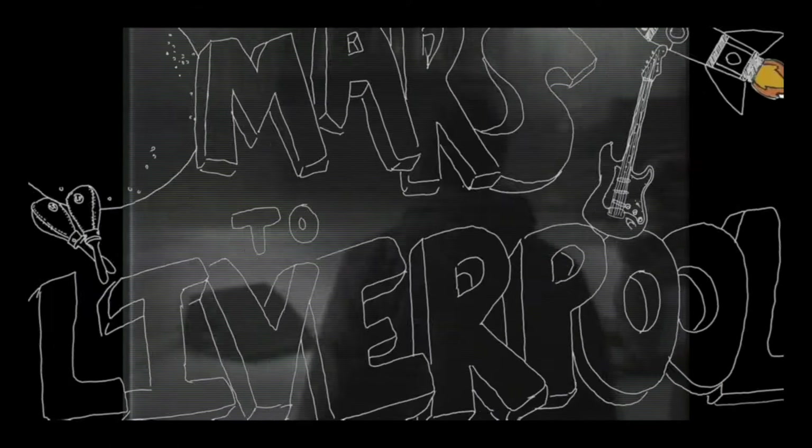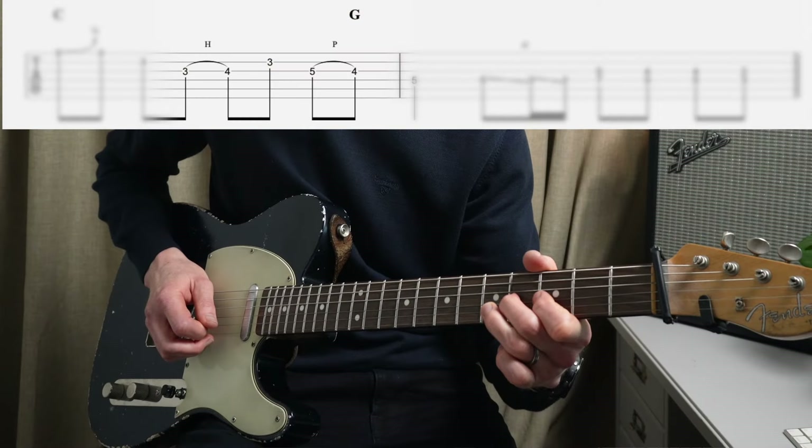This is the full guitar tutorial of Mars Liverpool by John Squire and Liam Gallagher. I've tried to get as close to the track as possible, and in this video I will break down every note and the theory behind it.